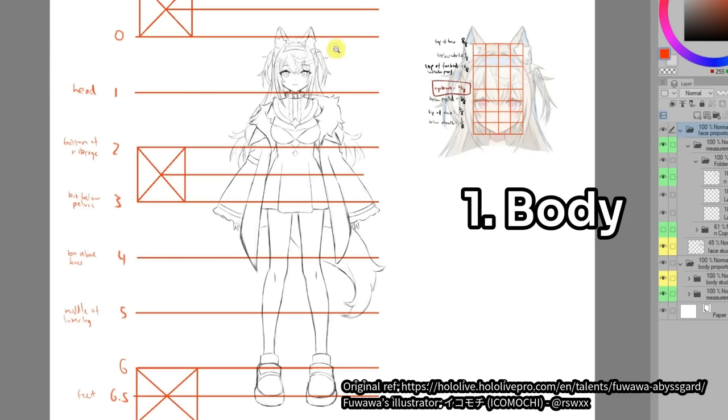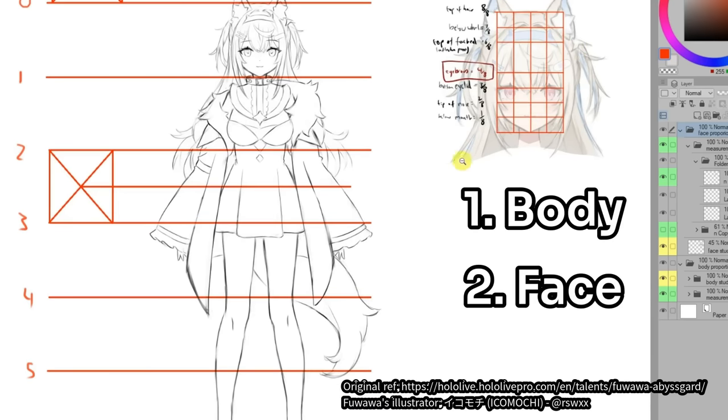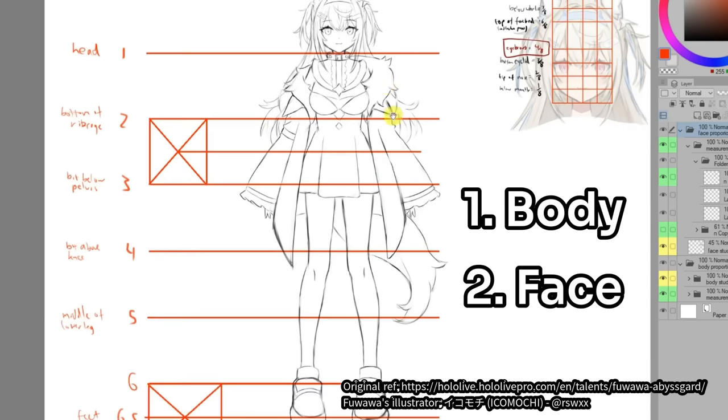By the way, if you're new here, I'm Ori, and before we get into things, let me quickly give you the background behind this whole mentorship thing.